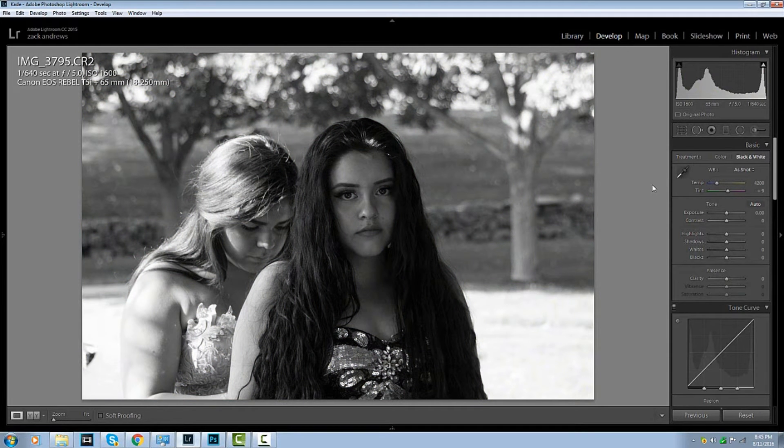Alright, awesome. Now we're going to get into the editing process. What I like to do with my black and whites, I always like to add a little bit of clarity. So let's play with the clarity. I like 30 — I really do.